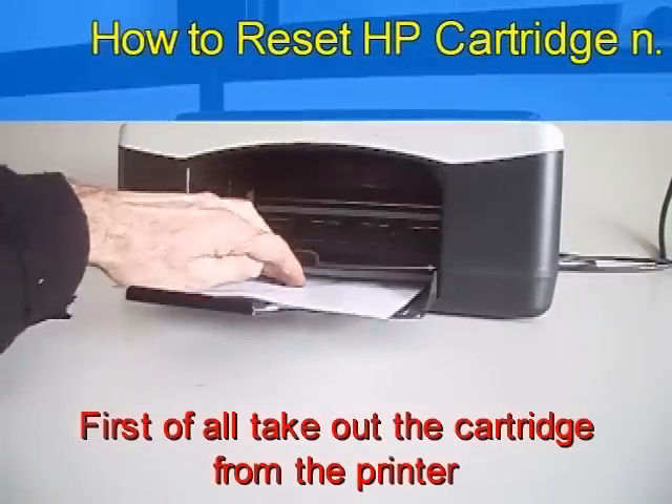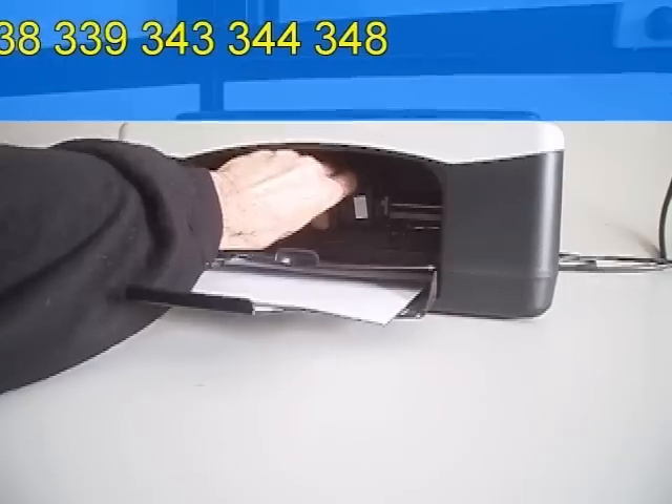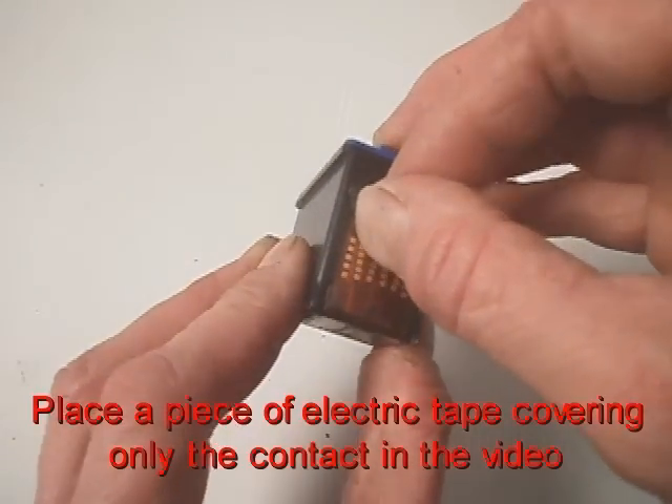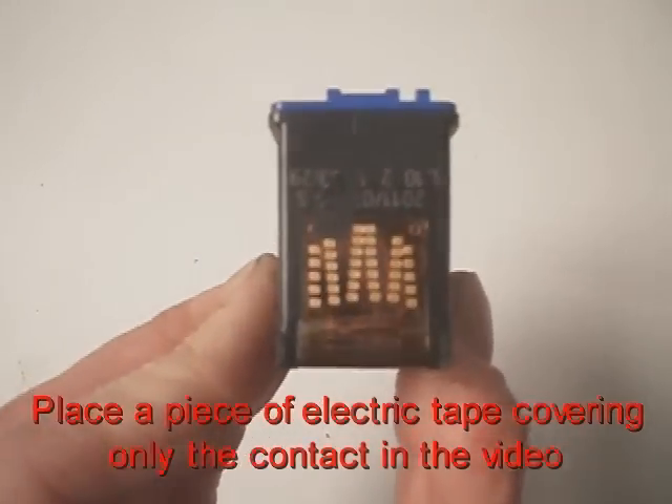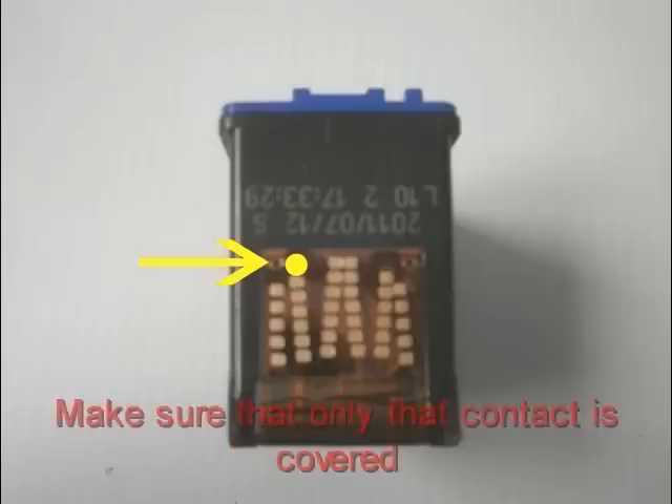First of all, take out the cartridge from the printer. Place a piece of electric tape covering only the contact shown in the video. The contact is pointed by the arrow. Make sure that only the contact is covered.